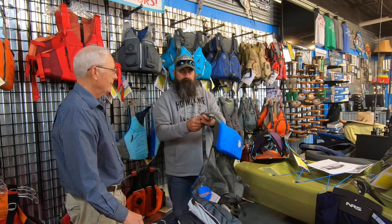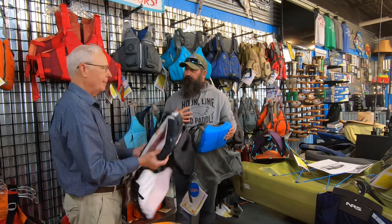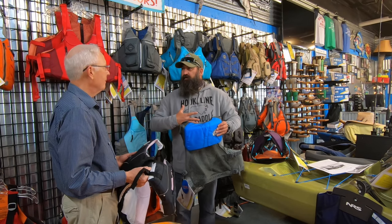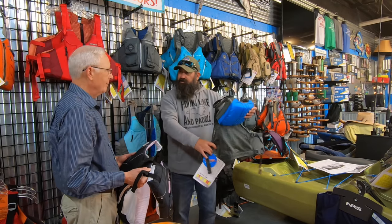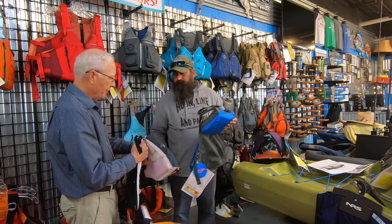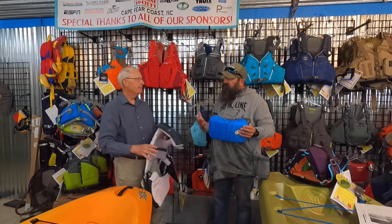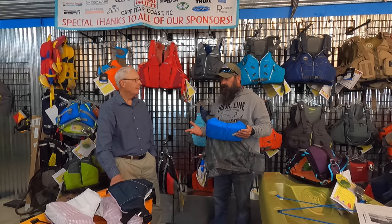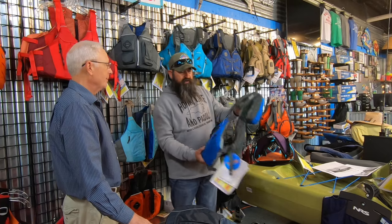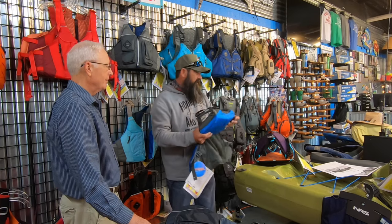All life jackets come in dual sizes — extra small/small, small/medium, medium/large, large/extra large. I wear a large/extra large but I'm really a large, so in cold weather when I layer up with a dry top I just loosen the straps rather than buying a separate winter jacket. And speaking of straps — some PFDs have more straps meaning more adjustability. A lot of women enjoy the V8 because the adjustable shoulder straps let them position the flotation foam where it's most comfortable. The Linda also offers good shoulder adjustment for comfort.